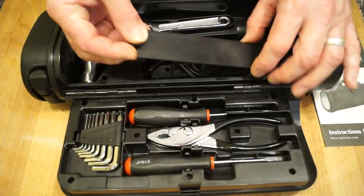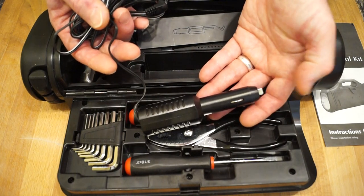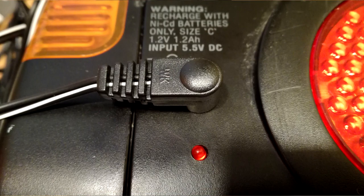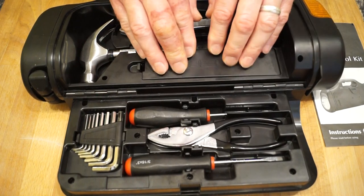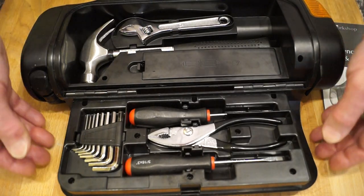In here we have the little power lead that you plug into your cigarette lighter in the car, and that plugs into the side of the box itself here. Can we get it all back in again? Yes, we can. And so you get the instructions with it too. Okay, so that's the tools.